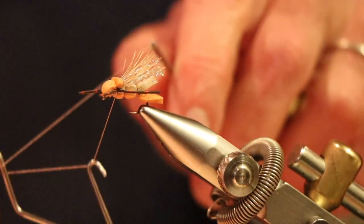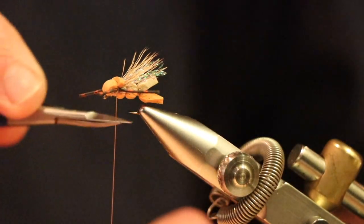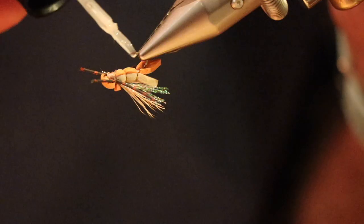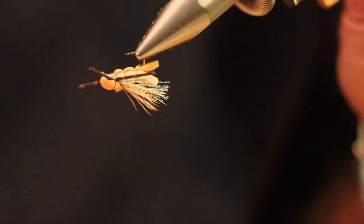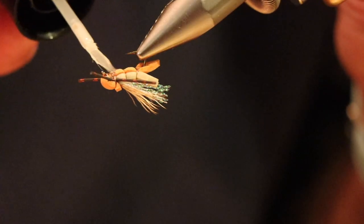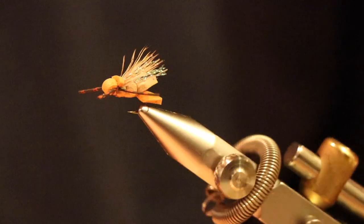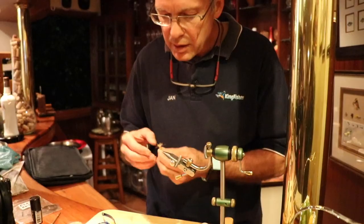Then we just whip finish — put the whip finish over the top, and that's it. The last step is to secure those wraps using a UV resin. Put some underneath the body to help seal it and secure the thread wraps, then hit it with a UV torch for a couple of seconds. And that's it — fresh out of the Marble Studios, ready to catch fish.